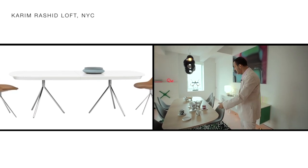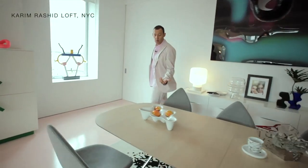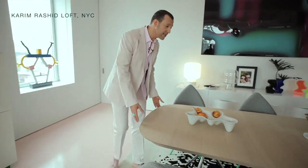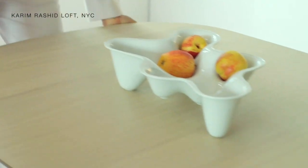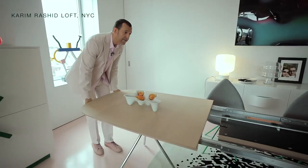As you can see, the table here is for six people, and I designed it so that it's very easy to expand by one person. It's quite simple — if I just lift this end up and pull out...